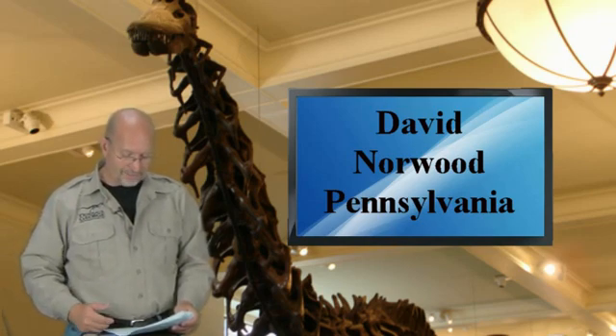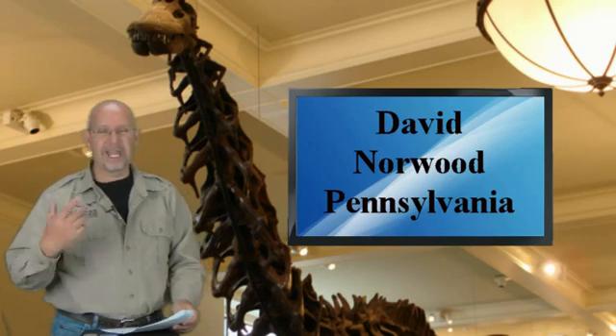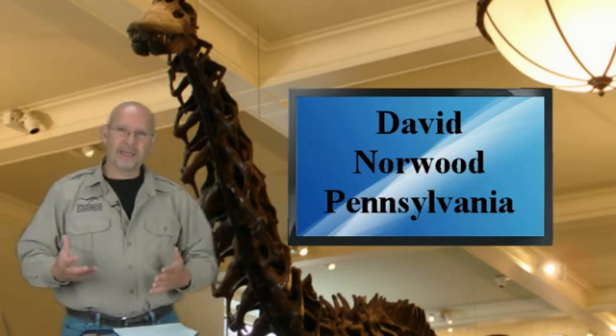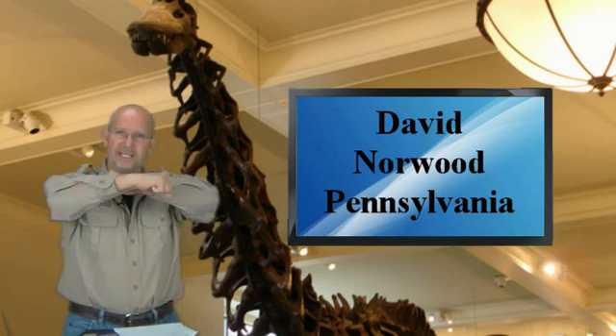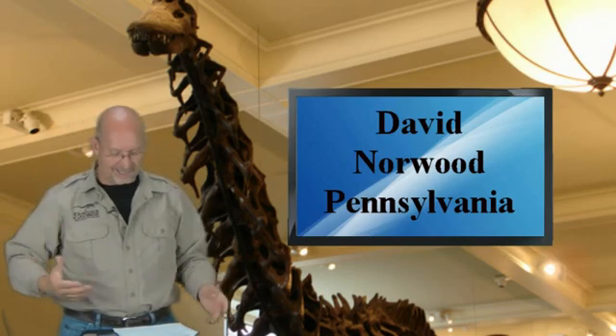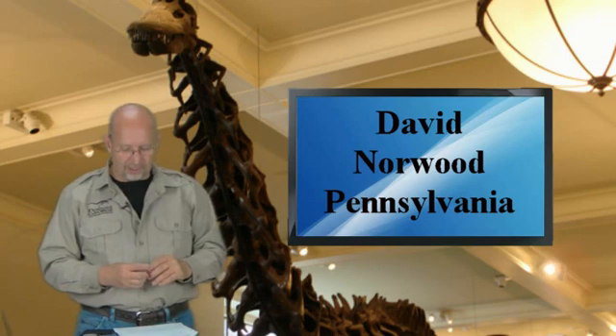David also mentions he doesn't blame me for proposing the same idea about Pachycephalosaurus necking each other like giraffes in my 150-second video. For those who don't know, I propose that Pachycephalosaurus didn't run and ram into each other head-on — I think they stood side by side and swung their heads into the sides of each other, much like a giraffe. It's simply a hypothesis I had.